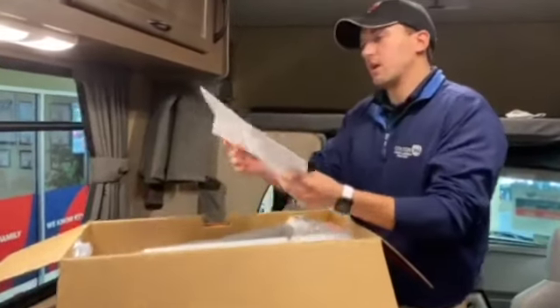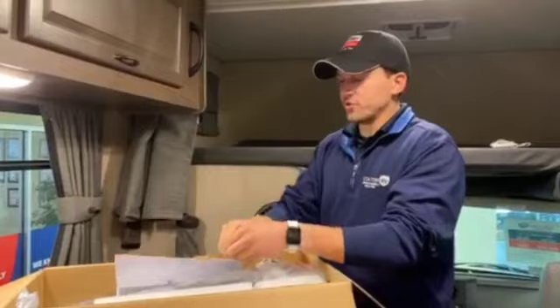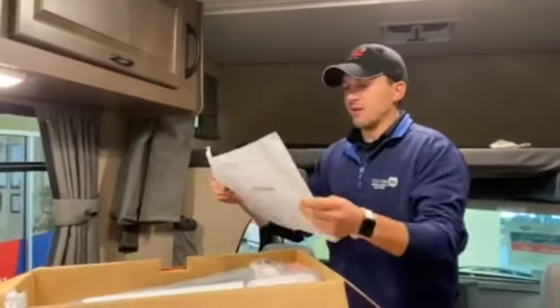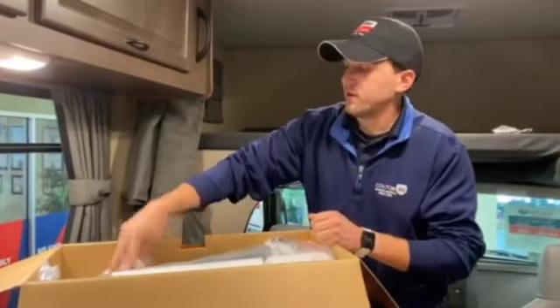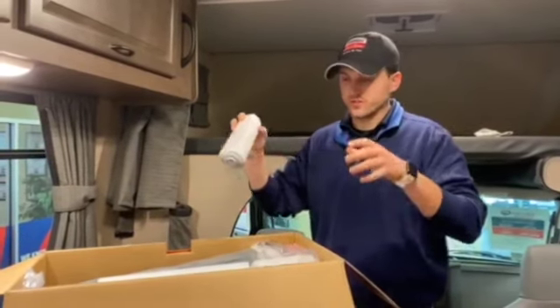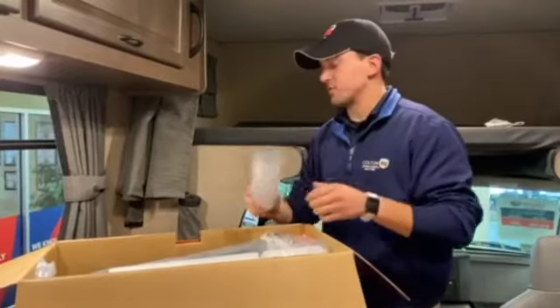Of course we have an instruction manual, so this is going to show you how to set it up and everything. Real straightforward. We also have a roll of patch, so just in case this rips over the years that you have it and you need to give it a little patch, they give you some material to do so.